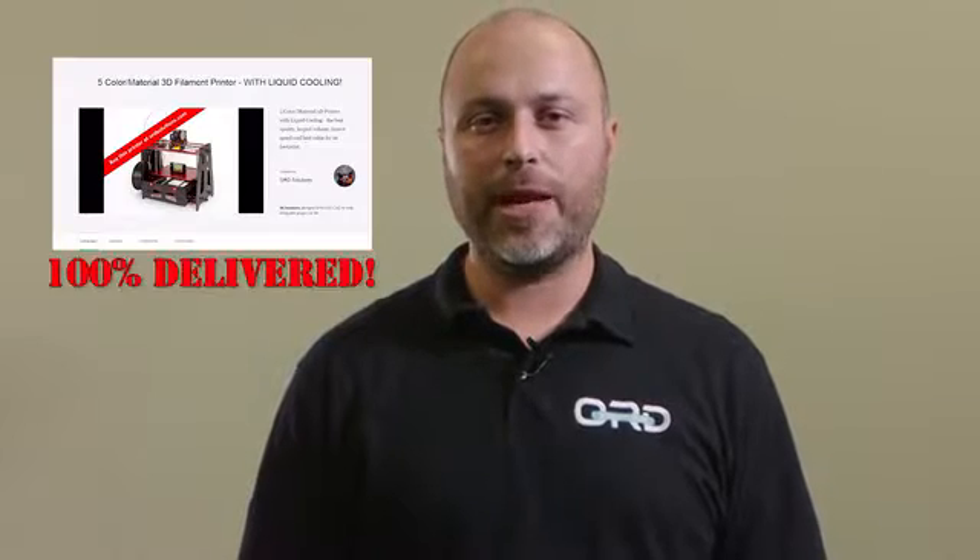Hi, I'm Chris Gibson, President and Lead Architect at ORD Solutions. We've had two successful Kickstarter campaigns. Our backer support made those projects a reality. We've listened to their suggestions.